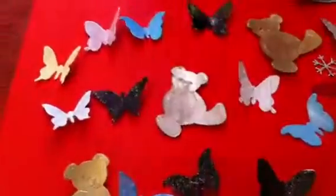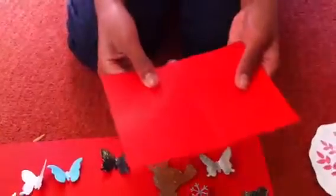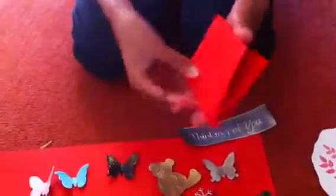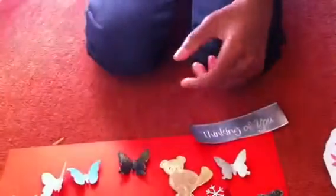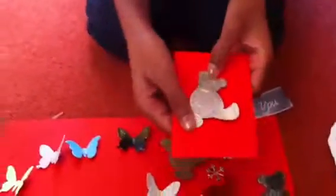Then I took a piece of card and I cut this up into quarters, so it would look something like this. And then I took it and I put one of my sentiments on to make something like this.